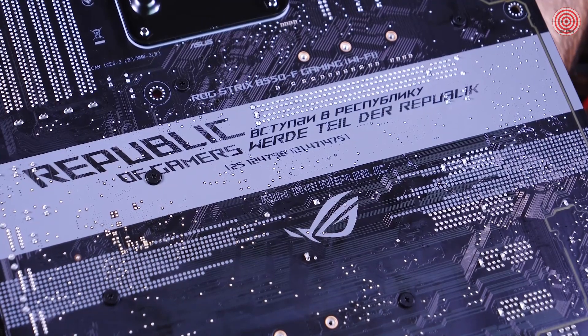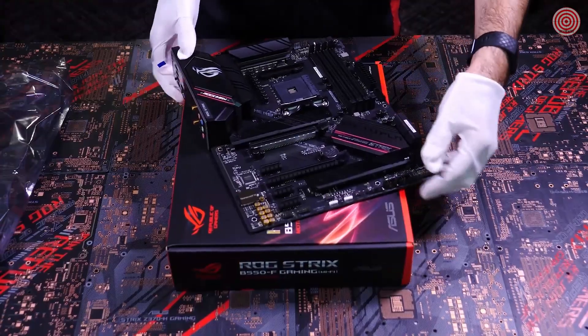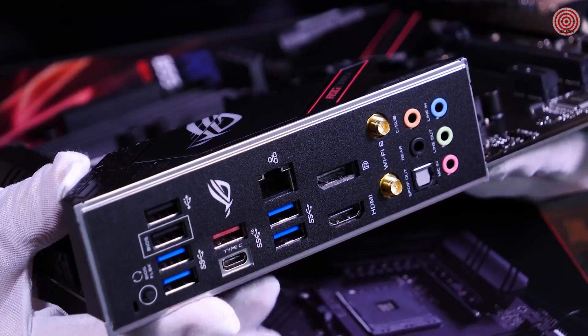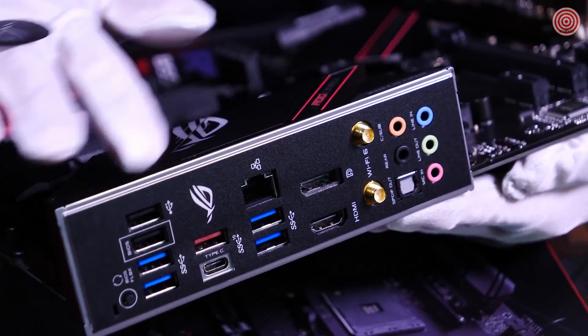There's even more detailing on the rear of the board. Here we have 'Verdetail des Republiques' — join the Republic — and nice logo placement. My favorite feature of the ROG Strix motherboards is the pre-attached IO panel. In the past, I've forgotten to attach the IO panel until the very last minute and that's no fun, especially when you think you're done building.